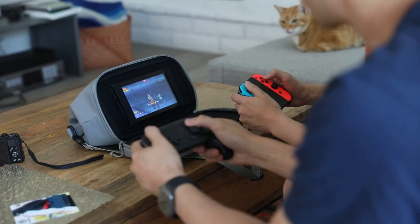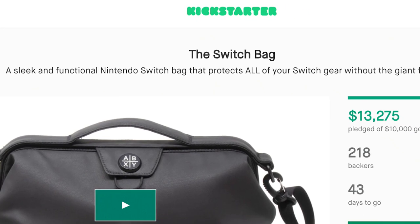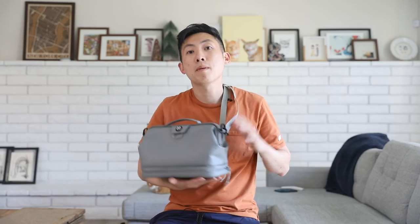I imagined myself in high school wanting to play games and being able to bring my system over to a friend's house — having this would have been so much cooler. So that's it. It's nice and straightforward. If you have a switch you should definitely check this out. We're going to link to the Kickstarter below so you can get exclusive pricing. They're planning on releasing by September, so be sure to get your order in. Congrats ABXY! Let me know in the comments what you think, and if you play the Switch, what is your favorite game? I need a new game to play. Thanks and I'll see you guys later.